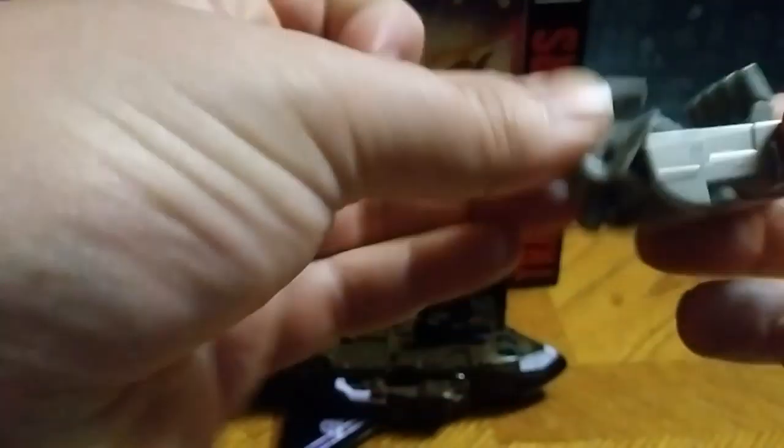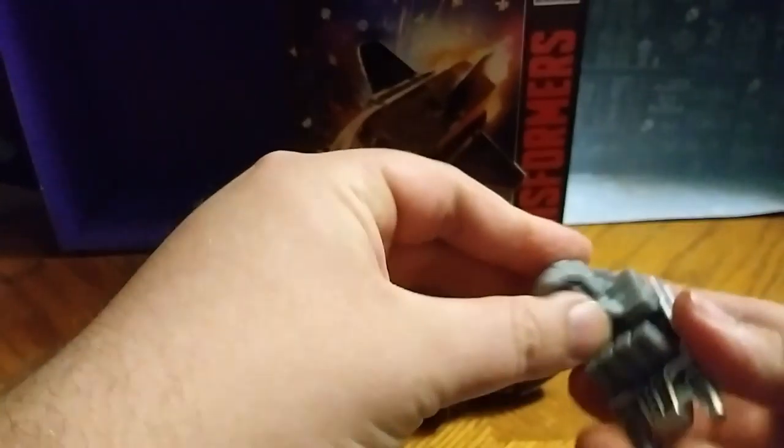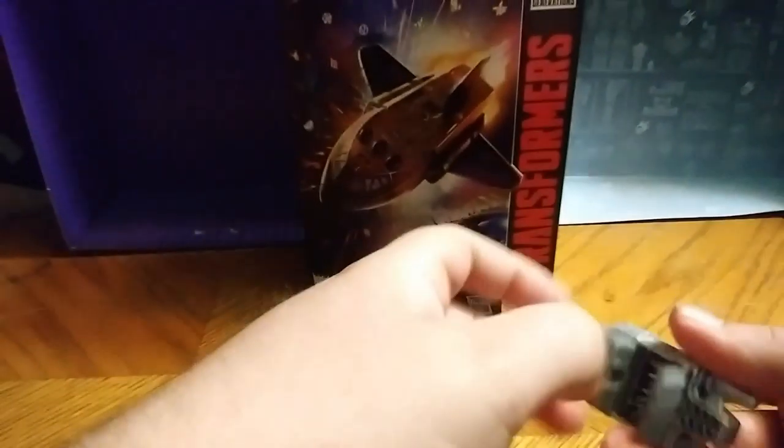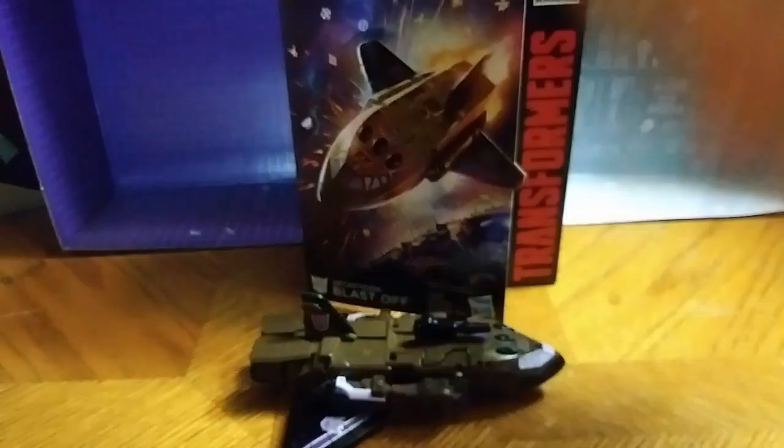He comes with this Combine Mode foot gun, which I do like. It's going to be for his arm. He does have a foot mode like they all do, like all the Combiner Wars ones did. I've been on this for the longest time, and now I'm glad to have it.